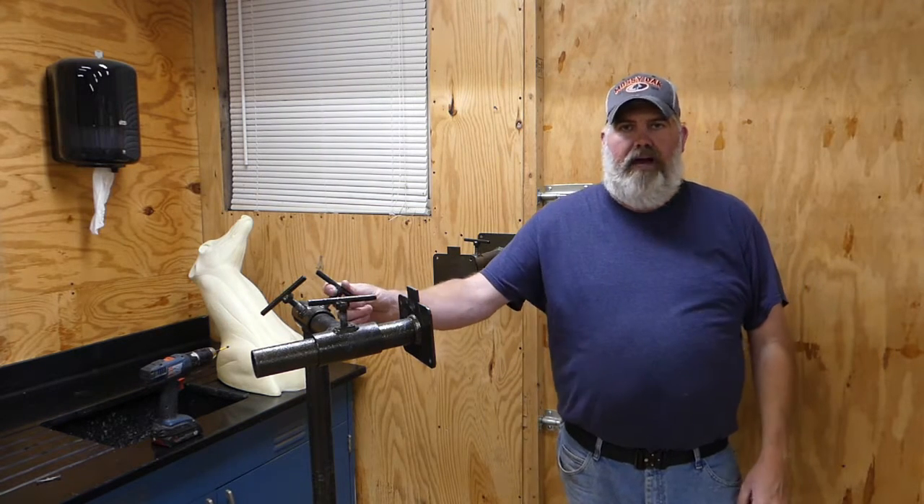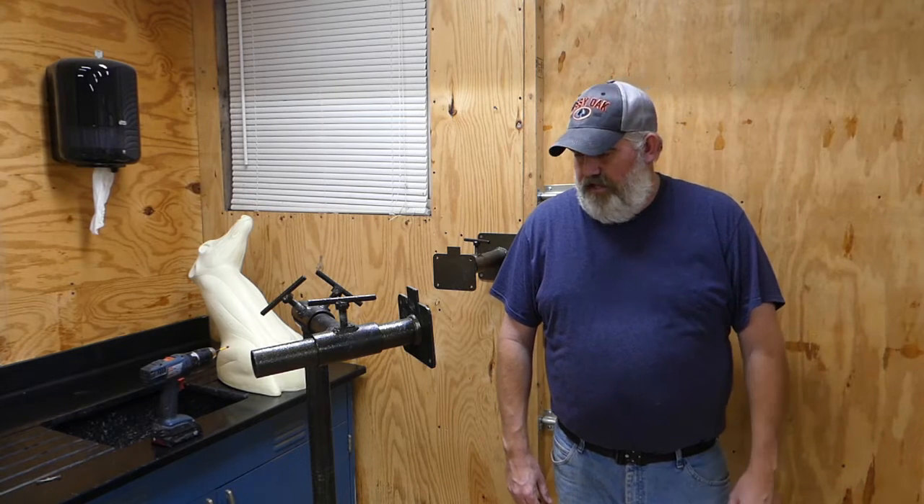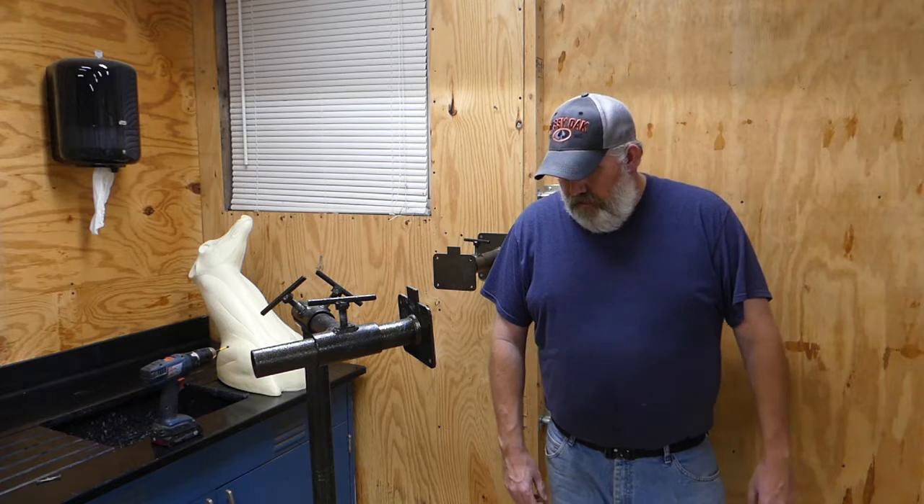Hey guys, welcome back to the channel. On today's episode we're going to be going over mounting stands. I've had a couple of viewers send in some questions asking about what type of stands they use, so I thought I'd do a quick video here and just go over and show you the stands and kind of show you how they work and why I like them.